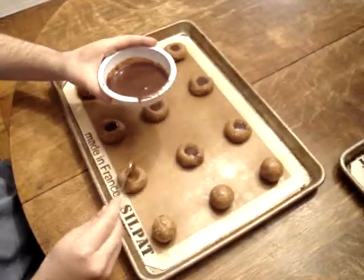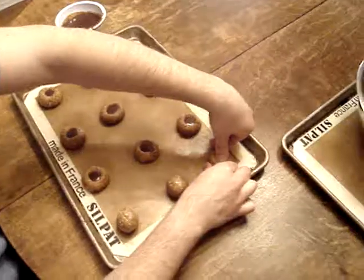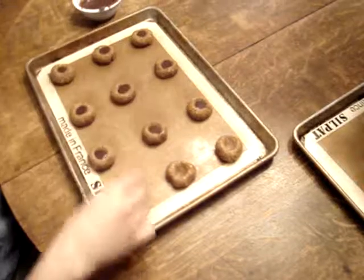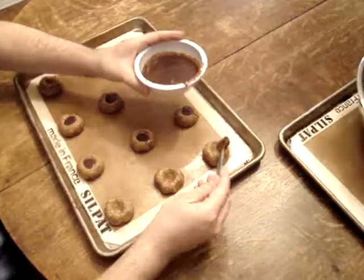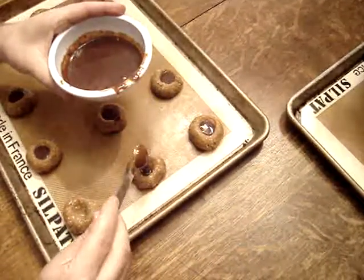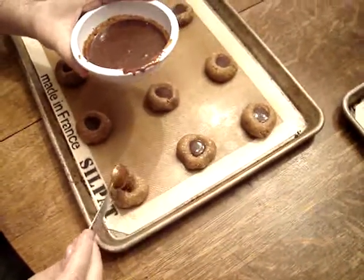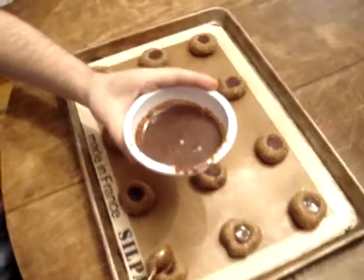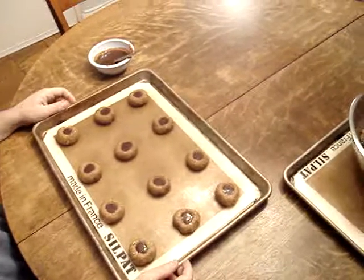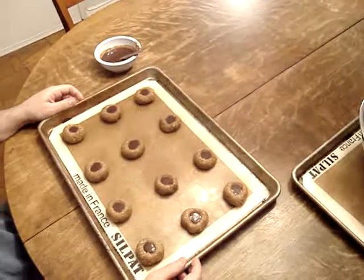Just keep going, do one tray at a time. This cinnamon filling smells really good. If you want the recipe, you can go to my website. These are ready to pop in the oven for about 10 minutes, and when they cool, you just frost them and you've got yourself a cinnamon bun cookie.